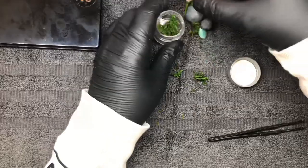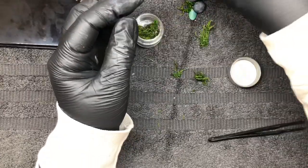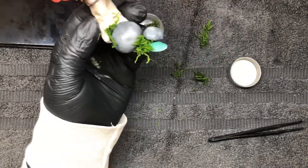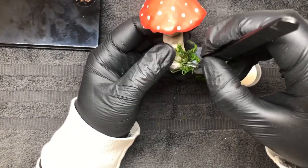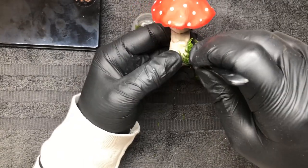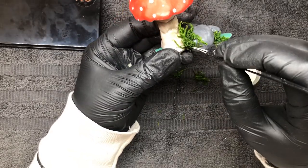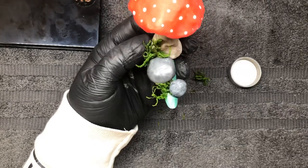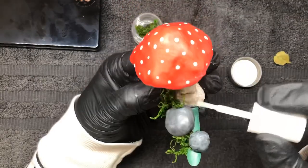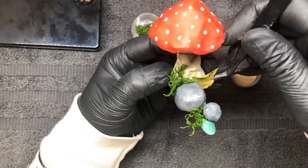Just continue to add that moss until you're happy with what you've got. Once I was happy, it was time to add the leaves. I'm just positioning them to make sure I'm happy with where they're going to go and applying these also using that nail glue.